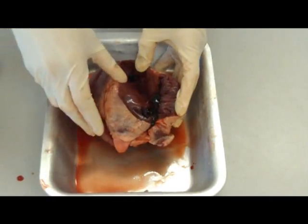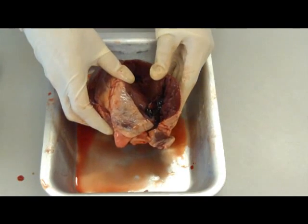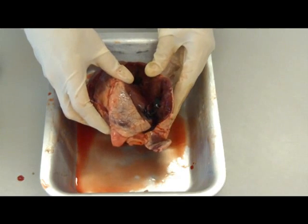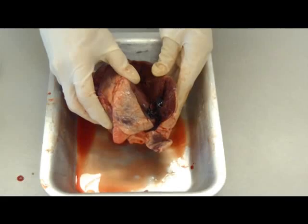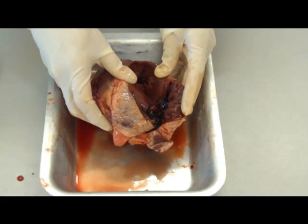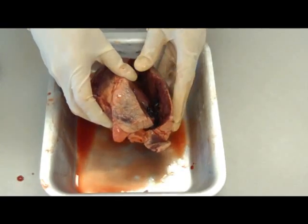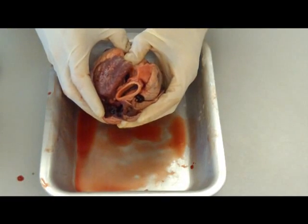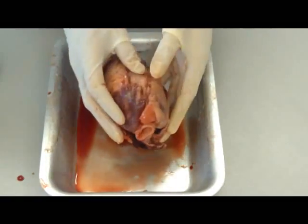Basically, the heart pumps blood around the body. You've got your four chambers. The right side of the heart will actually take blood without having any oxygen, and the pulmonary artery will actually then pump it round to the lungs to pick up oxygen. It then goes back into the left side of the heart through the pulmonary vein, and then it's actually pumped out at the top of the heart through the aorta, which is a major artery, and pumped to the rest of the body. This is why the left side is bigger and more muscular.